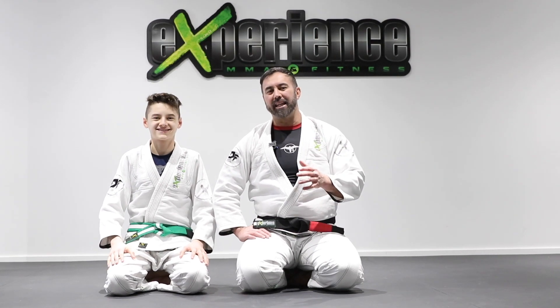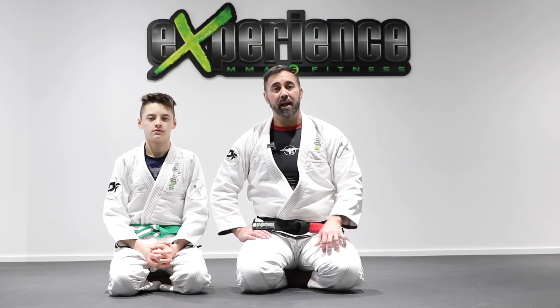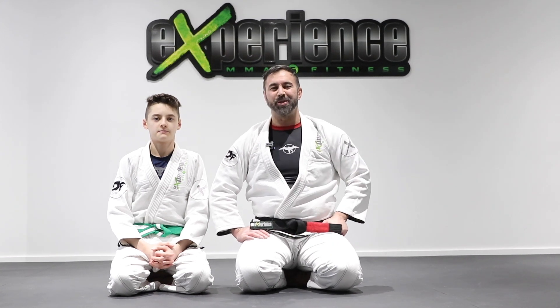Hey, what is up everyone. Professor Danny and Alex. Today let's look at some basic techniques as well as some more funky ones you can do from the back control, so check it out.